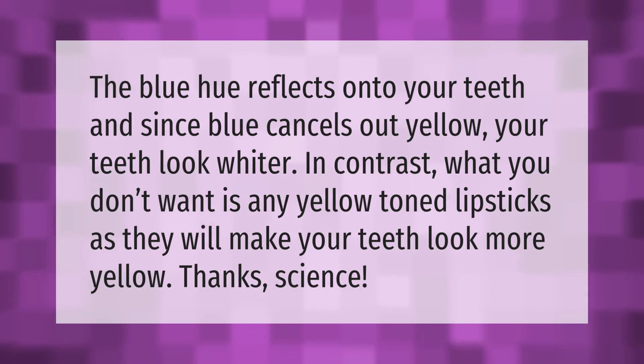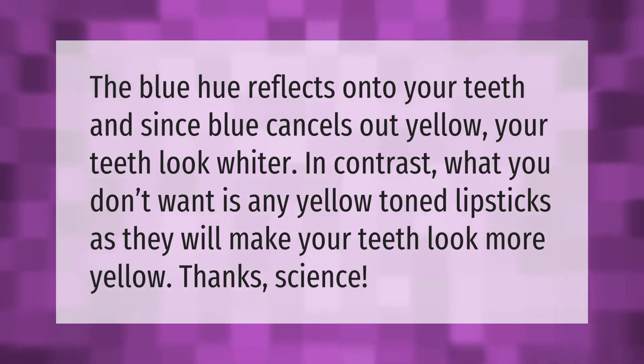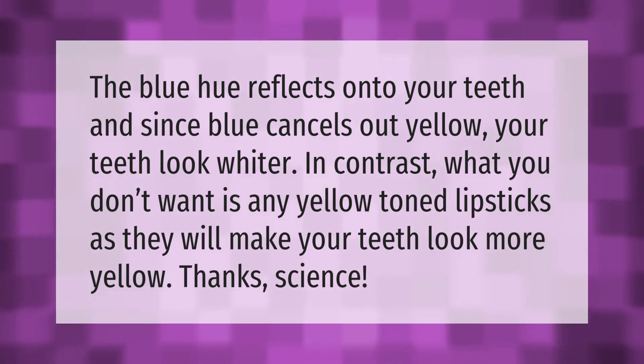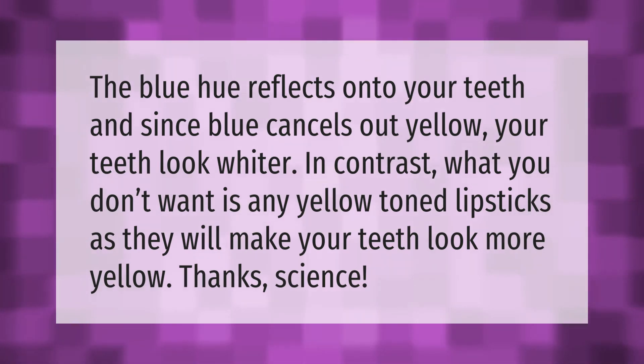The blue hue reflects onto your teeth, and since blue cancels out yellow, your teeth look whiter. In contrast, you don't want any yellow-toned lipsticks, as they will make your teeth look more yellow.